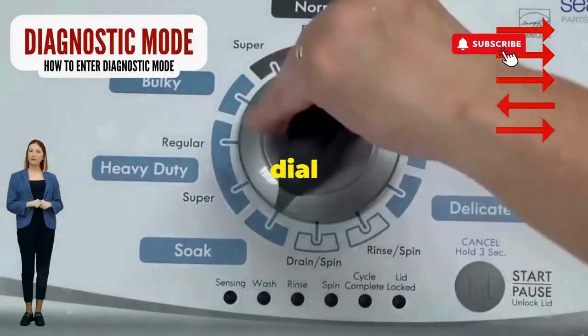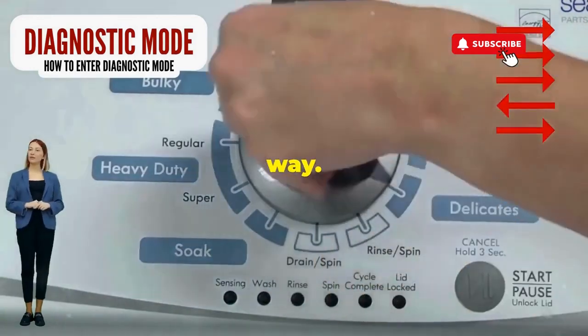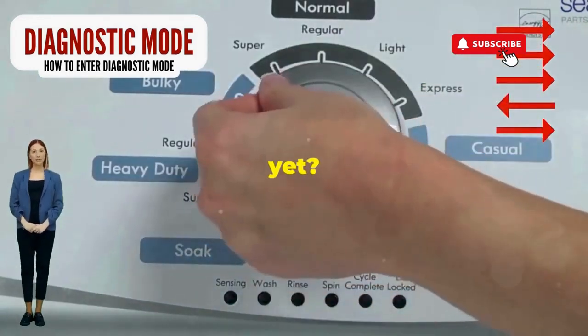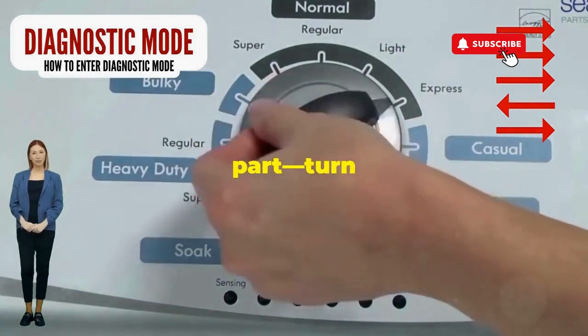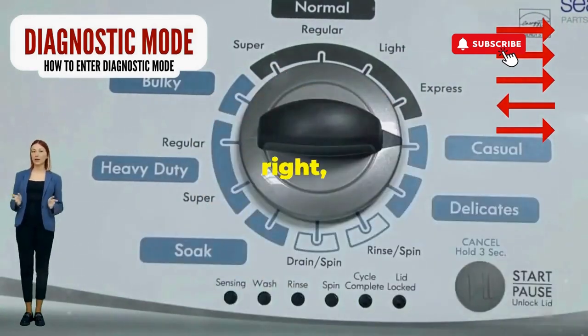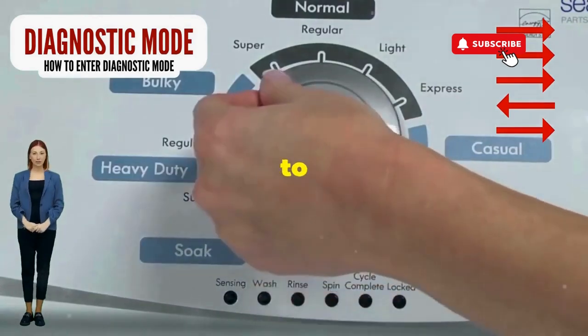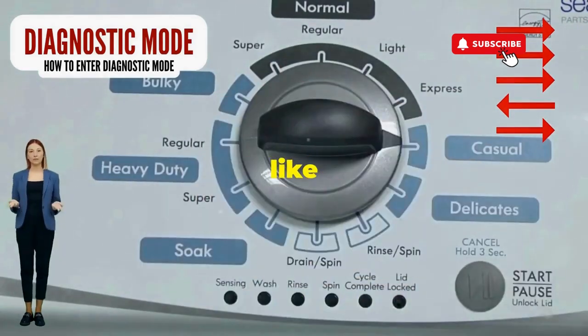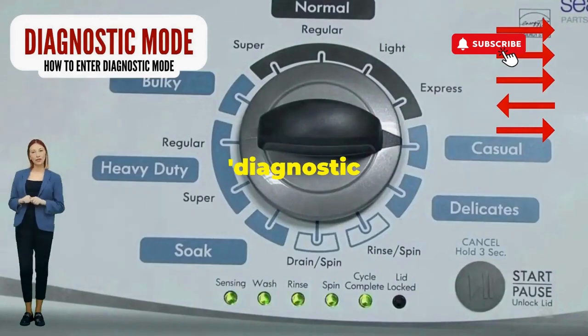Step 1: seize that dial like it owes you money. Now whirl it counterclockwise all the way — feeling like a DJ yet? Great, you're on the right track. Next, here comes the video game part: turn it three notches to the right, quick flick back one notch to the left, and then one more notch to the right. If it starts blinking like a disco, congrats, you've just cracked the cheat code to diagnostic mode.